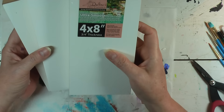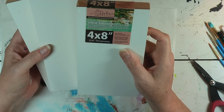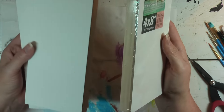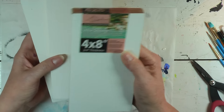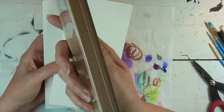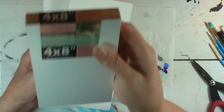Here's what we're going to do: we're going to take these three canvases. These are DaVinci Pro Panels and they are ultra smooth. They're gessoed already, which doesn't make any difference to me — I always usually either gesso or lay paper down anyway. They are four by eight and three quarter inch thickness. I got them at Jerry's Art-O-Rama.